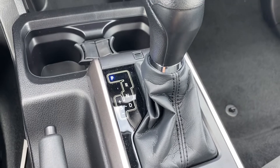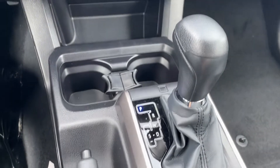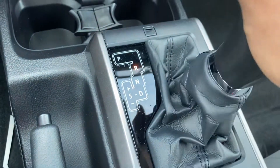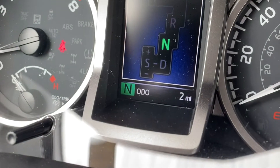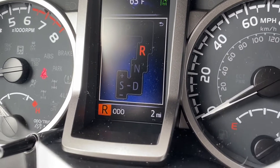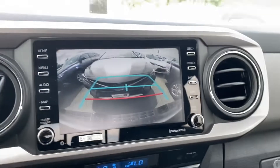The cool thing about Toyotas and most new cars now is when I go into a different gear — like drive, neutral, or reverse — it's going to tell me right here, so I don't need to look down at my shifter. Speaking of reverse, my backup camera is right there.